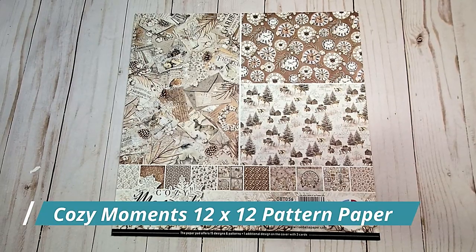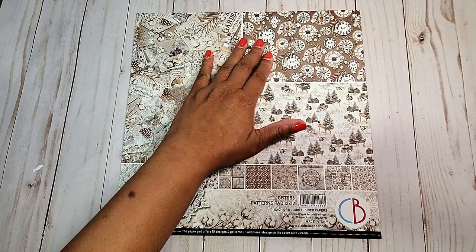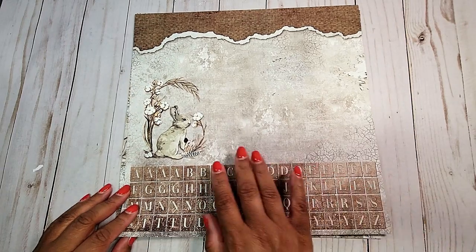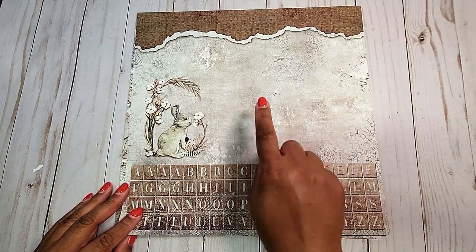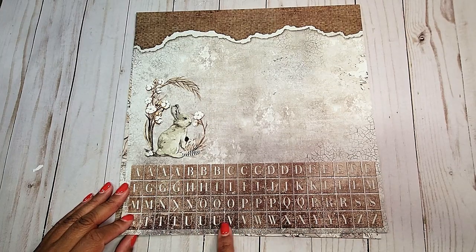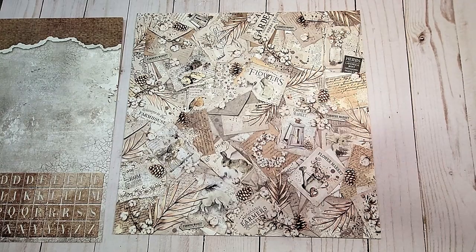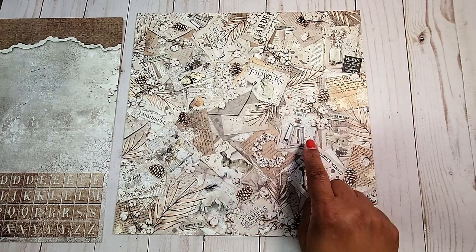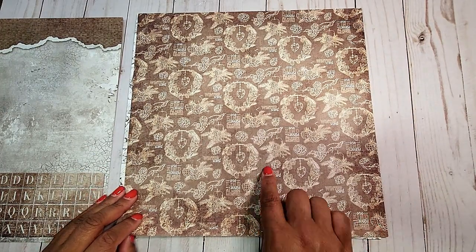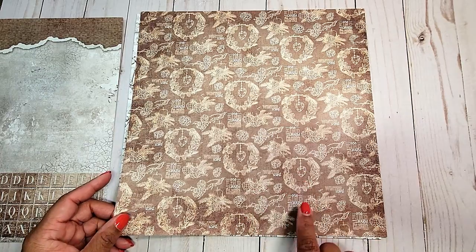Next, we have our 12x12 patterns and there are eight double-sided sheets. Again, you have areas on the front cover that you can use in your crafting. On the back here, we have this distressed gray with brown on the top and this adorable little bunny. We also have alphabet cut-aparts here. On the next page, you have this collage — you've got these little bunnies, lanterns, birds, deer. On the back, you have a distressed brown with these wreaths of cotton and cute little hearts in the center.